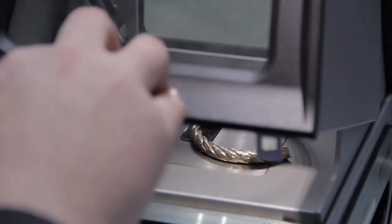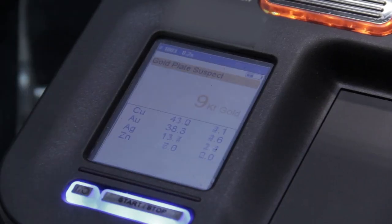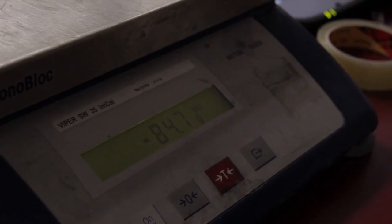Customers see the equipment and you can see they're intrigued by it — 'What does it do?' This helps us to interact with the customer as well, because the customer can see that their item is being tested. It's quite easy to turn around and show them the results we're getting off the machine, so it kind of puts the customer at ease with regards to what we're doing with their gold once we've got it.